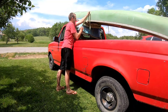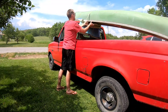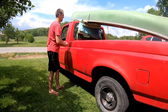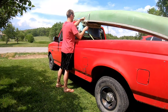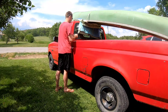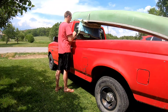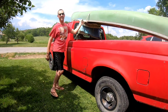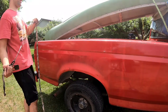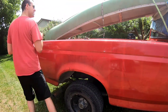Ratchet that down. Now the whole truck should move — there's no way this thing is going anywhere. Absolutely nowhere. You can never have too many straps either. If you've got extras, no reason you can't throw them on.